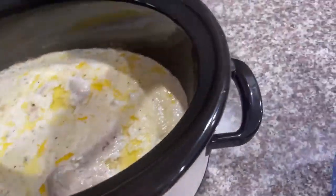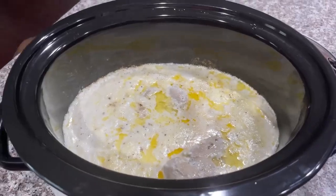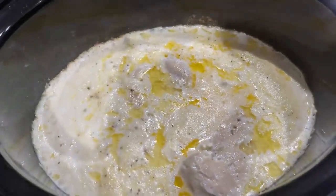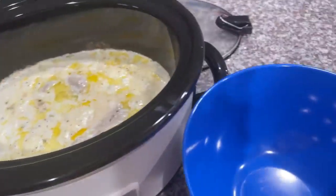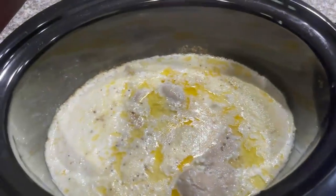Once you are about two and a half to three hours in, come in here, grab a mixing bowl, take the chicken breasts out, and shred up all of your chicken. It just makes it a lot easier to do it that way.